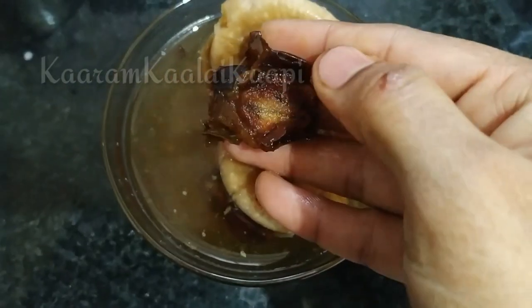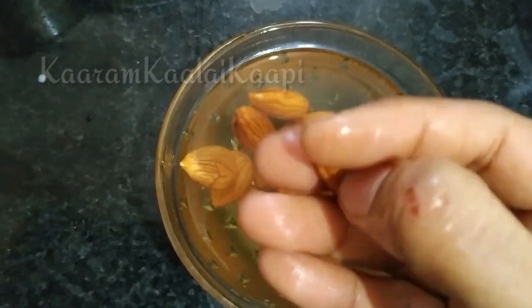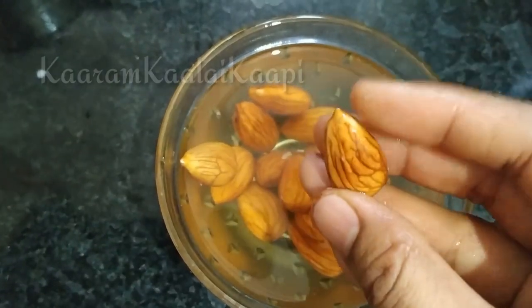Now we will grind the blender and mix the dry fruits together.